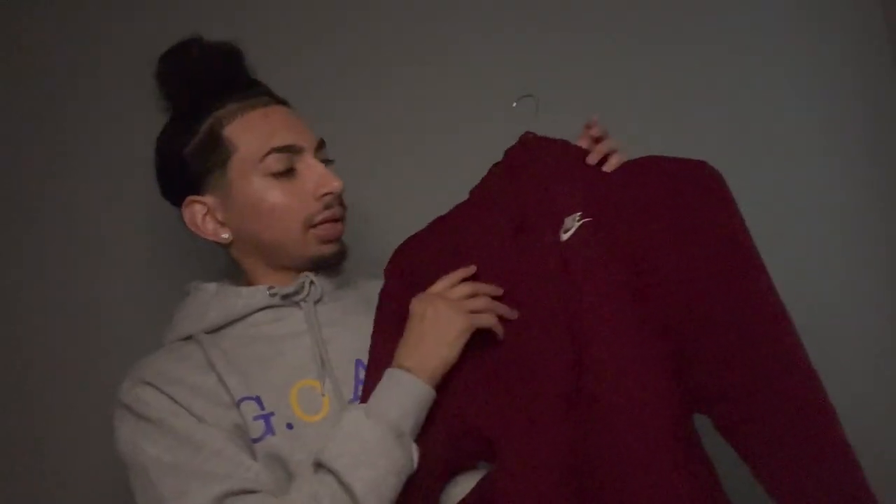Next one I'm gonna try out is this men's small. This is like a burgundy color — kind of a red — right here.